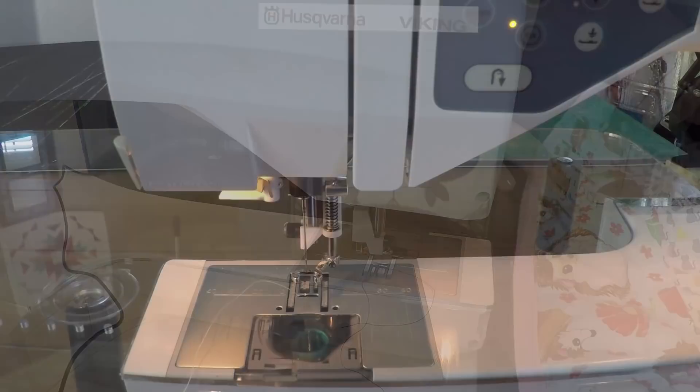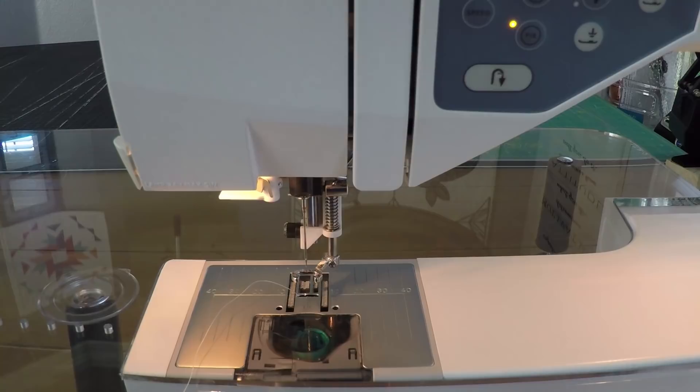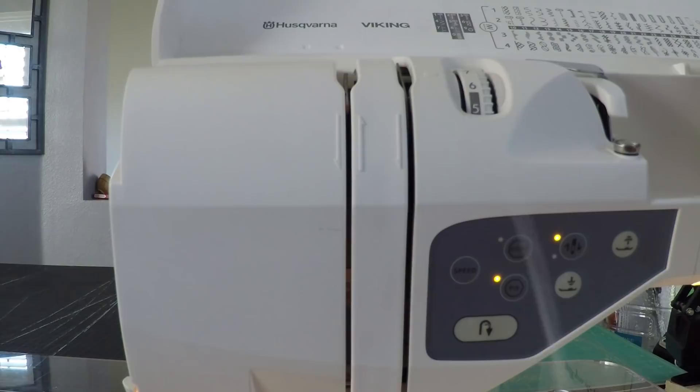Before we begin free motion quilting, we need to set up our machine for free motion. We've already put on our foot and the needle is in there nicely, but we need to go ahead and thread our machine. I have trouble threading with the dots on my gloves so I'll pull those off. I've got my spool of thread on there.